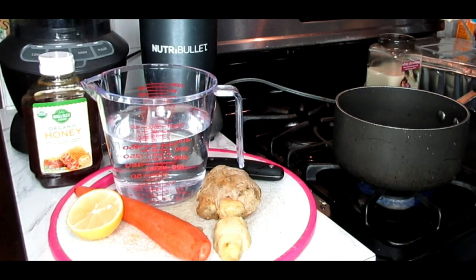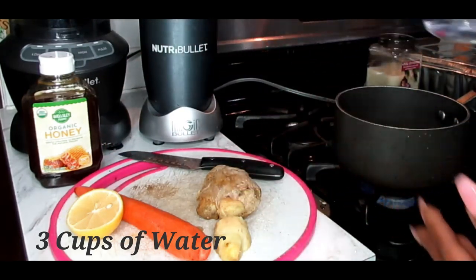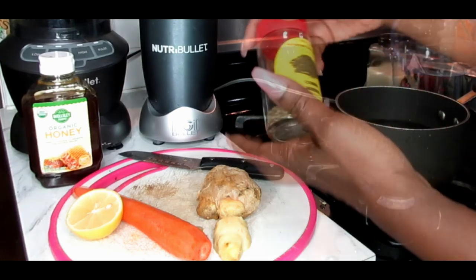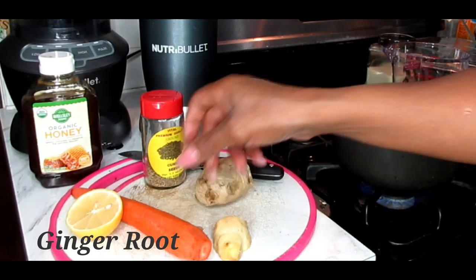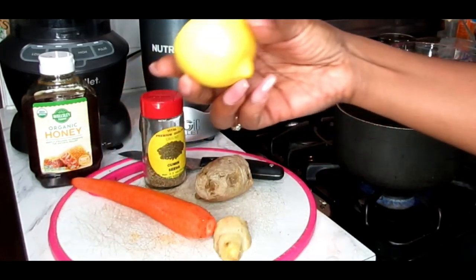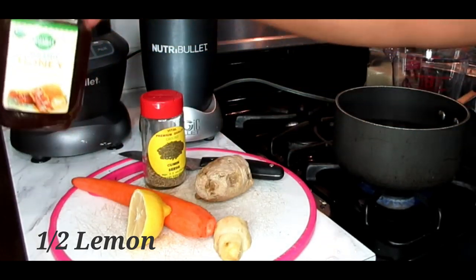Now what we're going to need today is a pan. We already got that started on the stove and you're going to need at least three cups of water. You're also going to need some cumin seeds, some ginger root, a carrot, and the juice of half a lemon as well as honey.